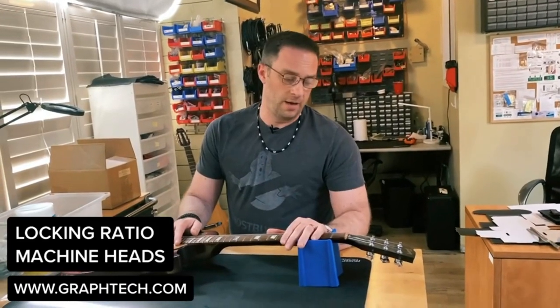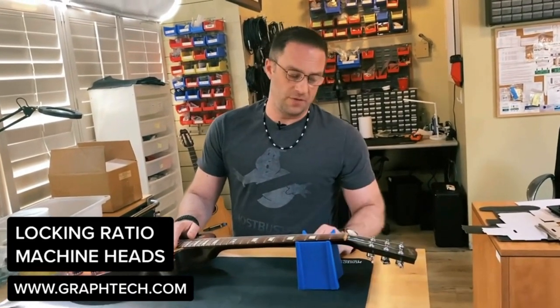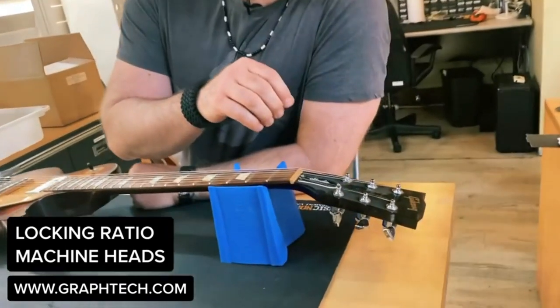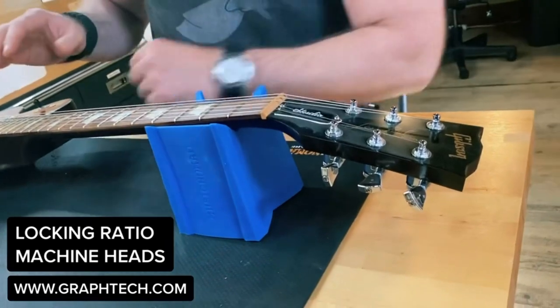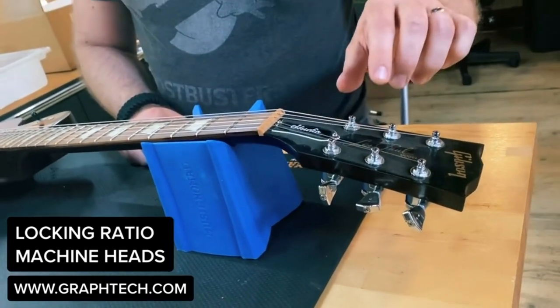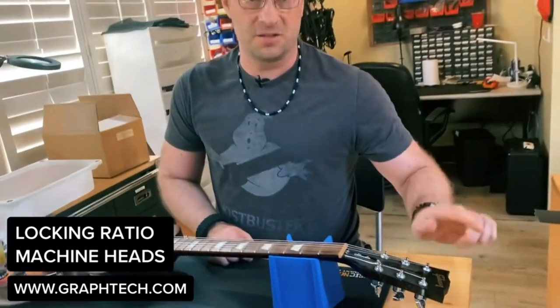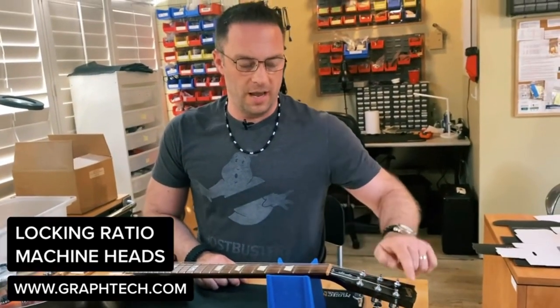Gray here with Graph Tech Talk again, talking about ratio tuners, specifically the locking ratio tuners. Ratio tuners are the first tuners on the market that have balanced gearing. All the strings have a gear that's specific to the string core in each position, so they'll all react the same. One turn equals one tone in every position.